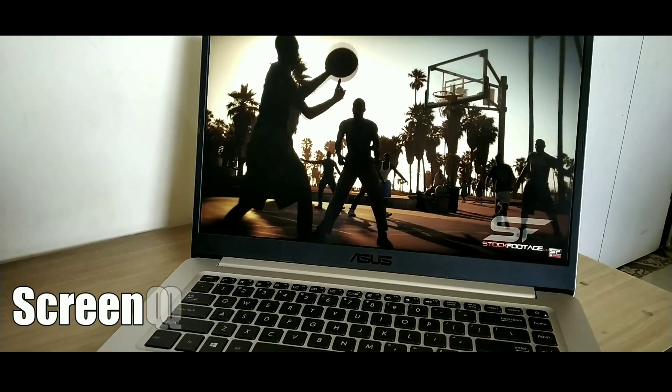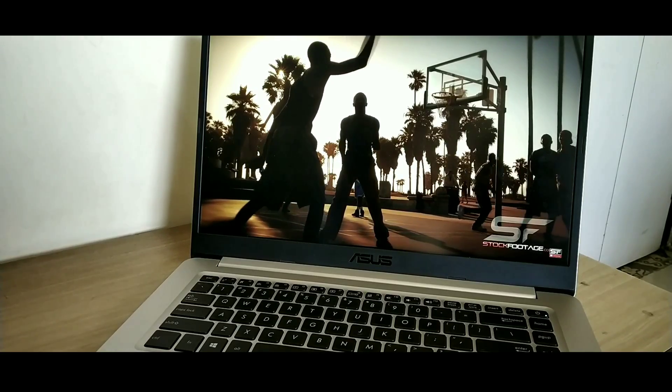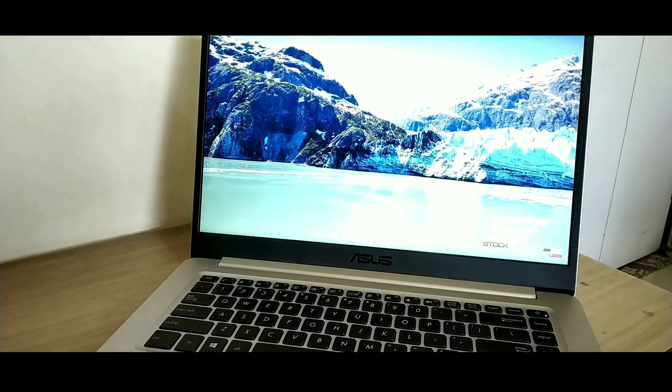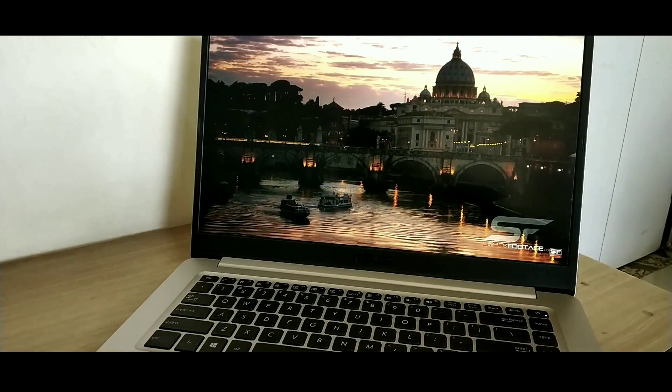The next thing I really like about this laptop is its screen quality. It has a 15.6-inch full HD display with an 80% screen-to-body ratio. The side bezels are very thin, which looks really fantastic. As far as screen quality, I had no issues — the colors look natural and I found good contrast and details.